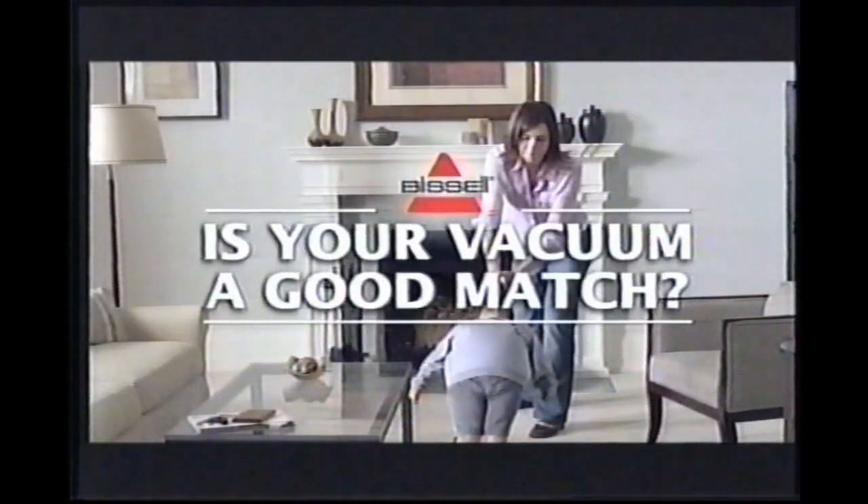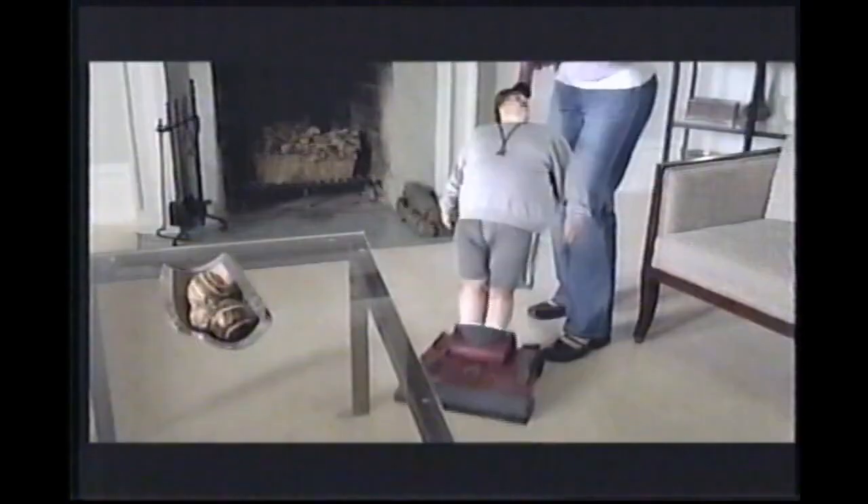Let's go, princess. Get your back into it. A little exercise never hurt anybody. Bissell asks, is your vacuum a good match for you? Push it, push it.